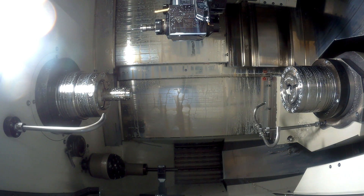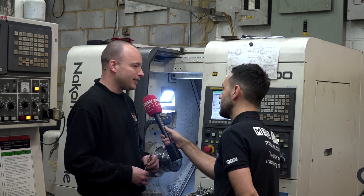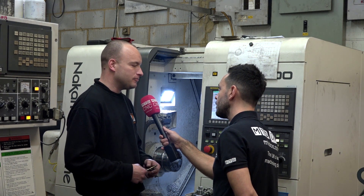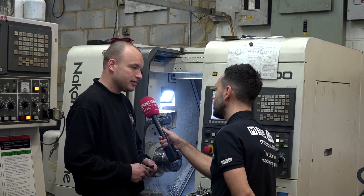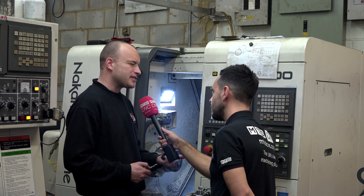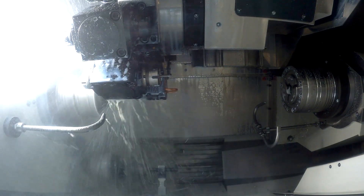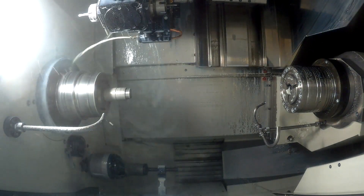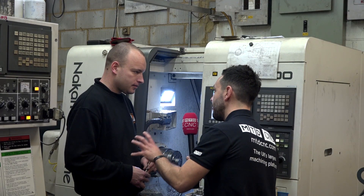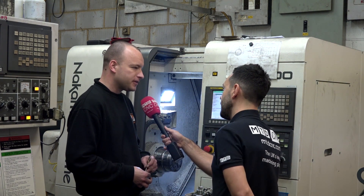What did you used to use before and how has it helped your business? We had an old Cincinnati lathe previously — just a two-axis straightforward lathe, whereas this one's got live tooling. The Cincinnati was a real pain. You changed the collet over and you're talking 10-odd minutes to get from one bar to the other. So apart from the accuracy and the repeatability, one of the main features you really like is how quickly you can change the collet. Yeah, definitely.